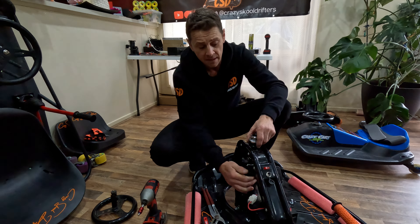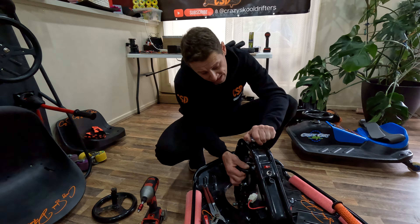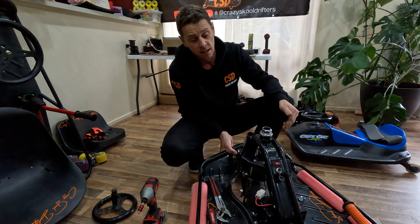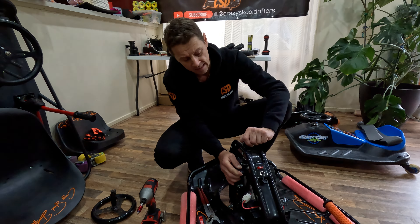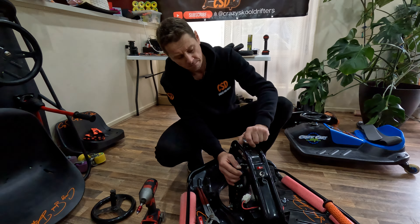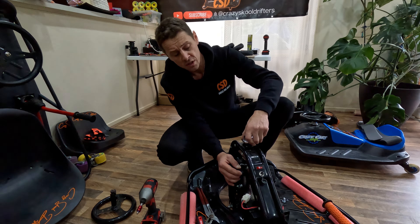If it's too tight it won't spin. I'll tighten it up for you and I'll show you. Doesn't spin properly. So that's too tight. Loosen her up. Now I just do it until it just grips.